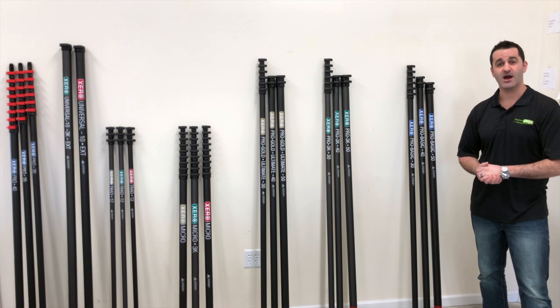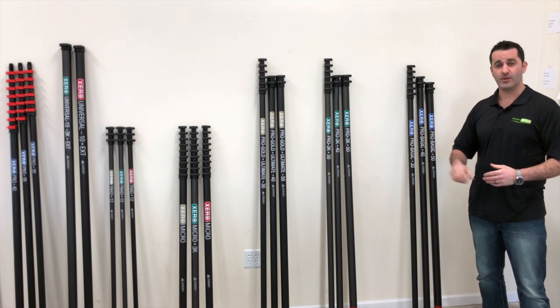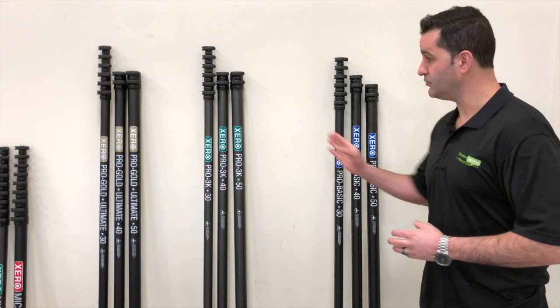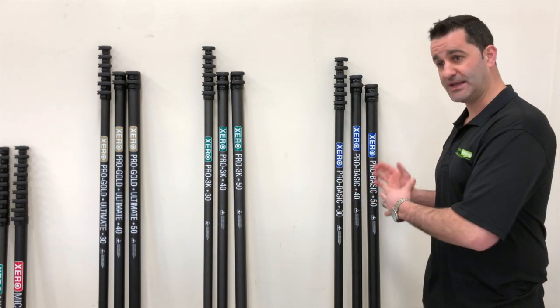Hey, Alex with windowcleaner.com, and today I'm going to give you a nice overview of all the waterfed poles in the Xero line and what makes them a little bit different from each other. First, we have the Pro Series, which encompasses these three blue, green, and gold colored labels right here. I'm going to speak on each of these.